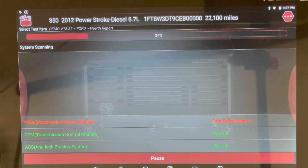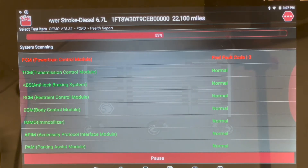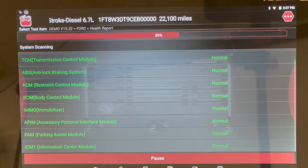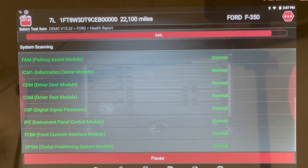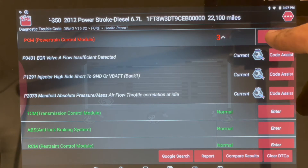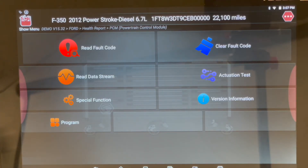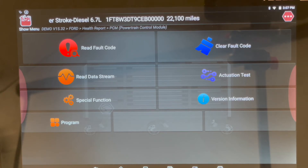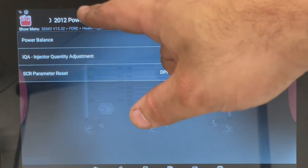You're always going to go into the PCM for a power balance function, but it's always good to see what modules the vehicle has and what other codes are present. We'll go into the PCM and hit Enter. It gives us all these options — reading codes, clearing codes, data stream — and we're going to go to Special Function. In Matco, that's where they hide it, and then you see Power Balance.